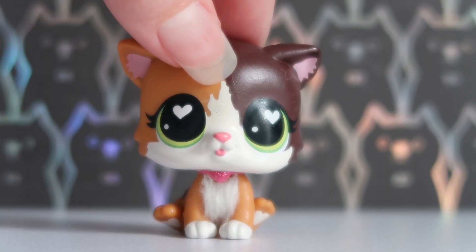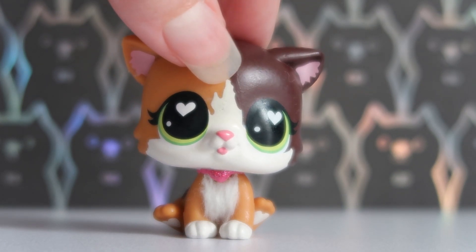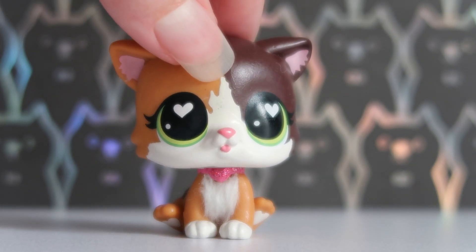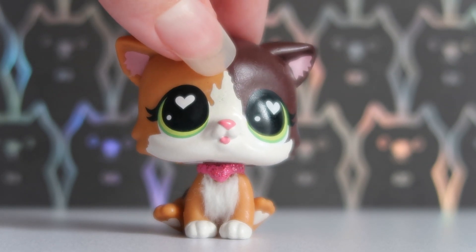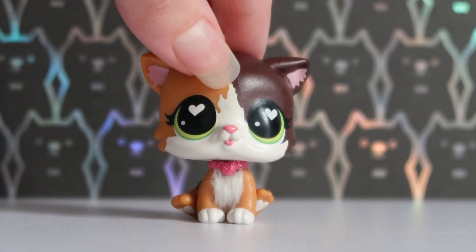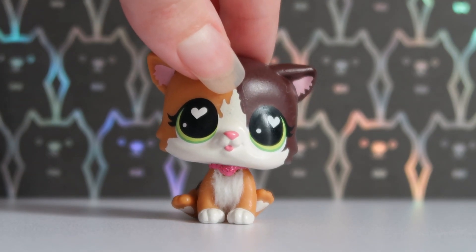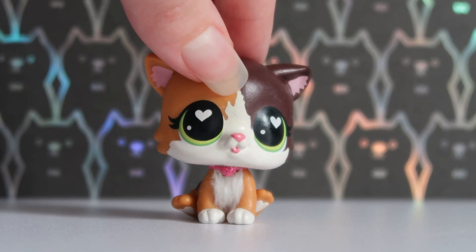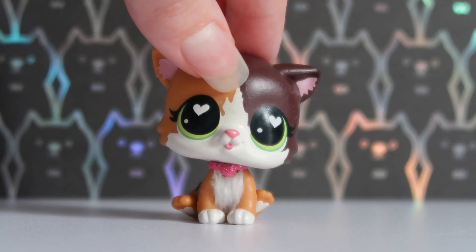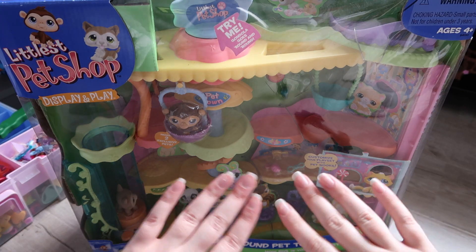The set is called the Round and Round Pet Town. I always personally thought of it as like a big shopping mall, because I never owned it. I was always so amazed at it in other people's LPS videos — I was like, 'that's the perfect background for LPS videos!' But now we're finally here opening it up. It also includes some LPS and accessories as well, so it'll be interesting. Let's go!